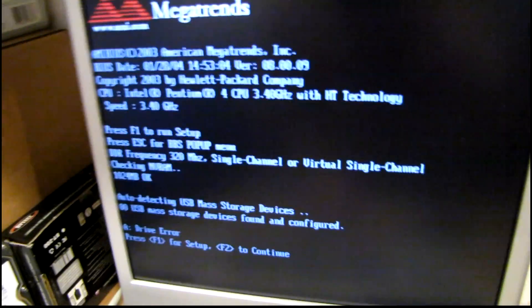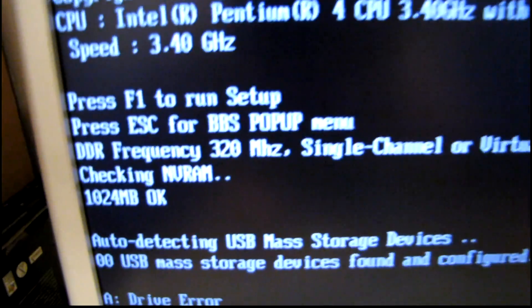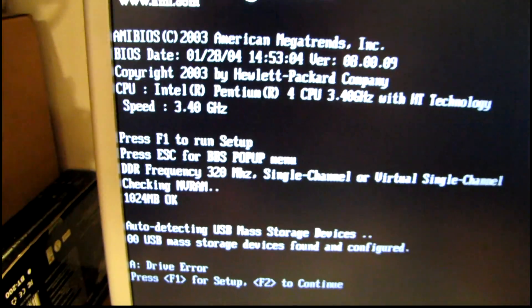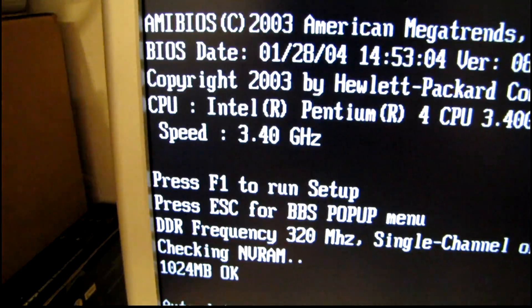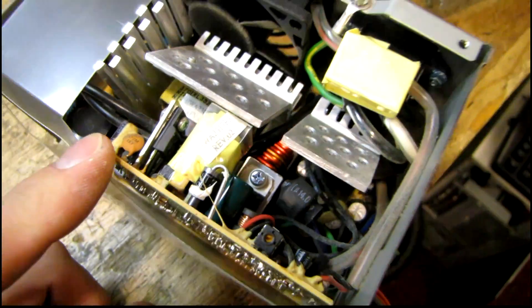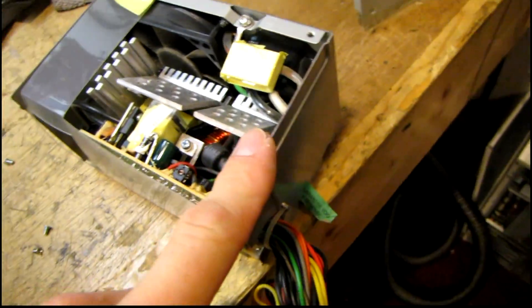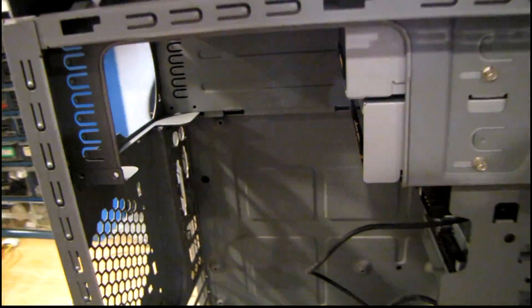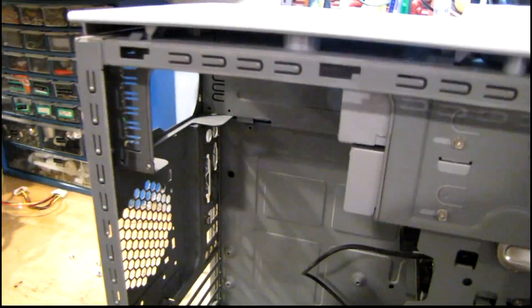Auto power on — that's a good sign. DDR frequency 320, single channel or virtual single channel. Probably need to check some BIOS settings, but so far so good. Well, look at what we have here: a Hi-Pro power supply with a whole bunch of bulging Teepo capacitors. I'm not all that surprised, but at the same time I'm kind of disappointed because this is a shallow case power supply and I'm not sure if I'm going to be able to fit a full-size one in here. I'm going to give it a shot though — got nothing to lose, right?